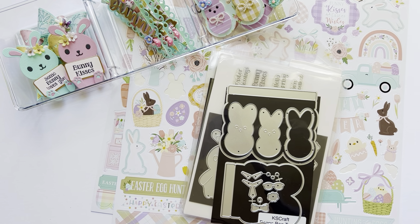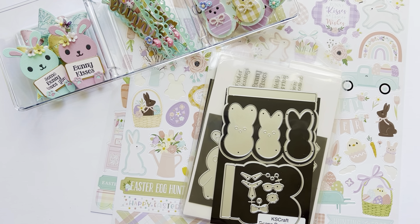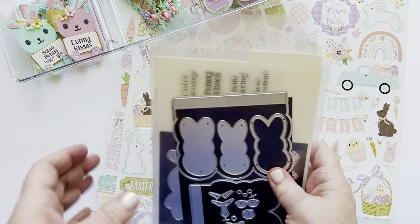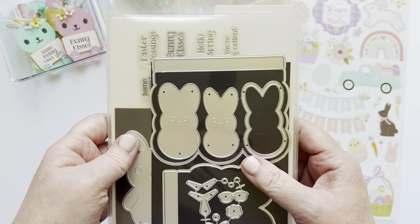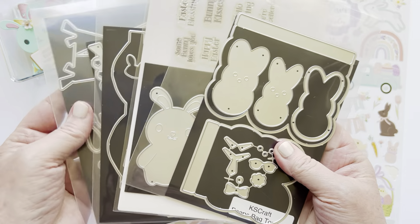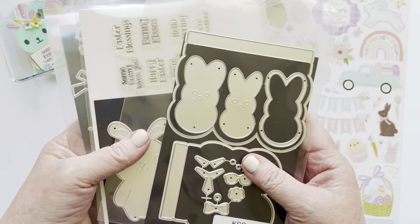Hi everyone, welcome back to my channel. I wanted to show you guys the final projects for KS Crafts Easter release. This is the Easter 2024 release and these are the last couple of dies that I needed to work with.